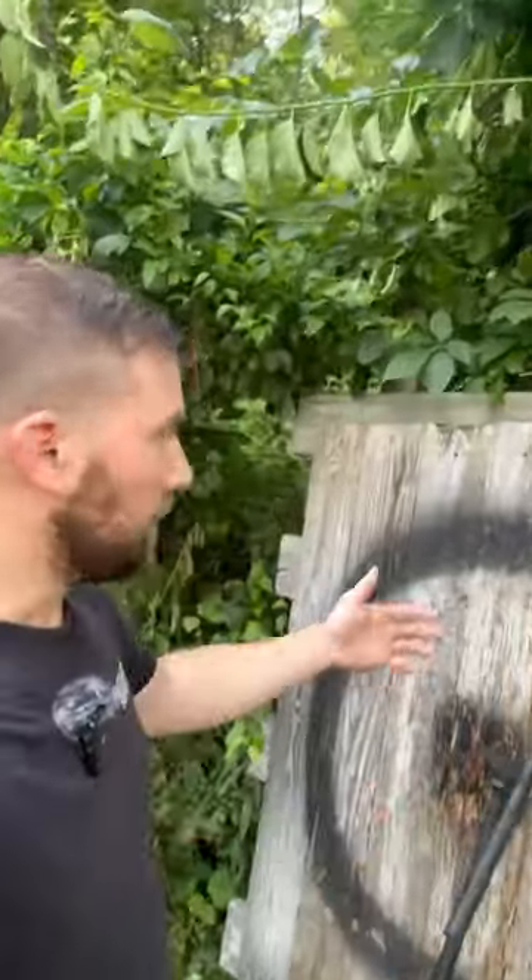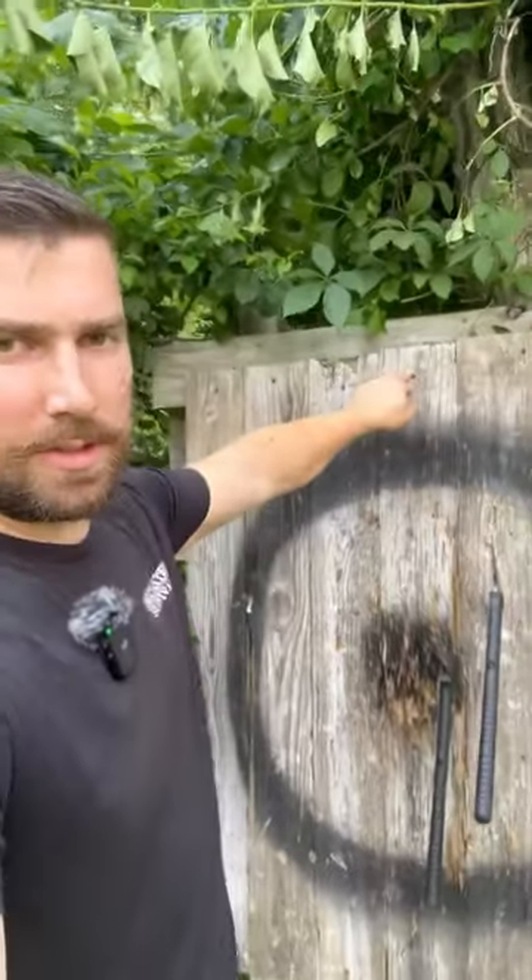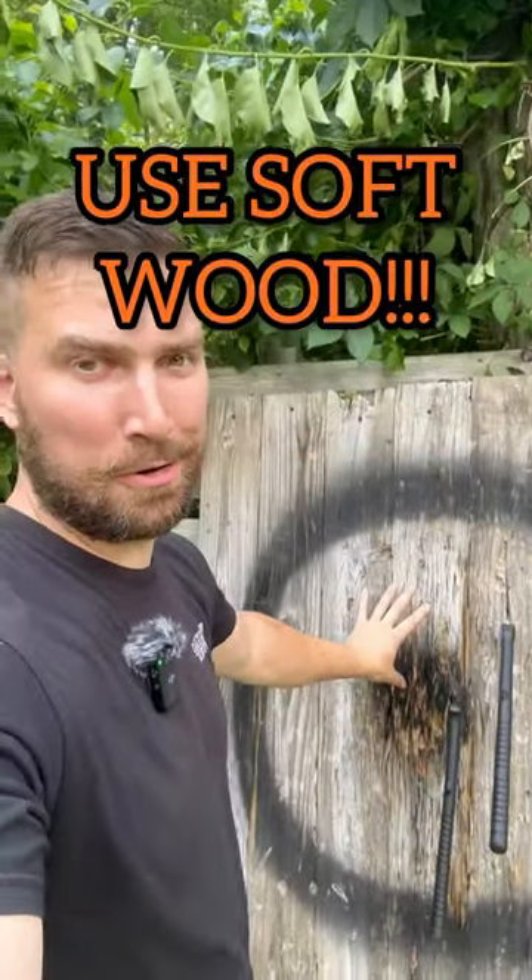So if you have the opportunity to build yourself a throwing target, here's two versions that I made I think you'll find useful. Probably the cheapest and easiest version to make is where you take pine boards and just screw them next to each other. Obviously try to keep the screws away from the center of your target.